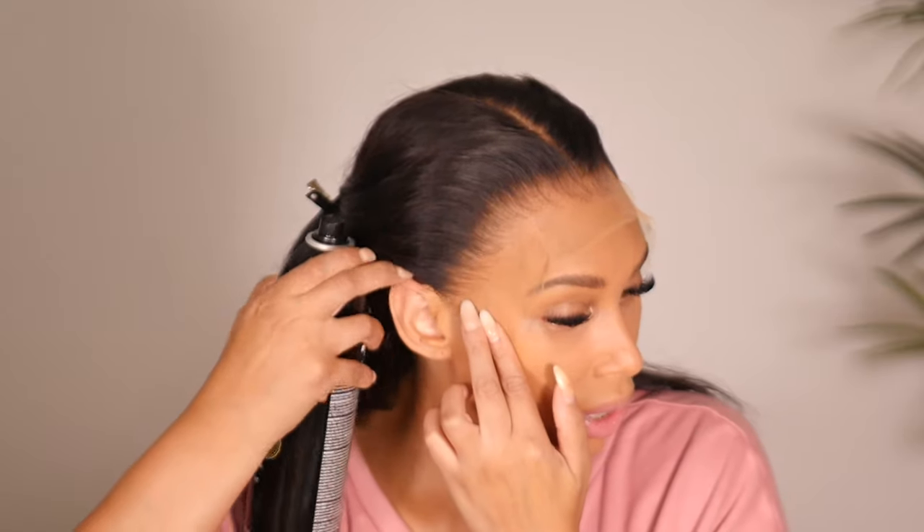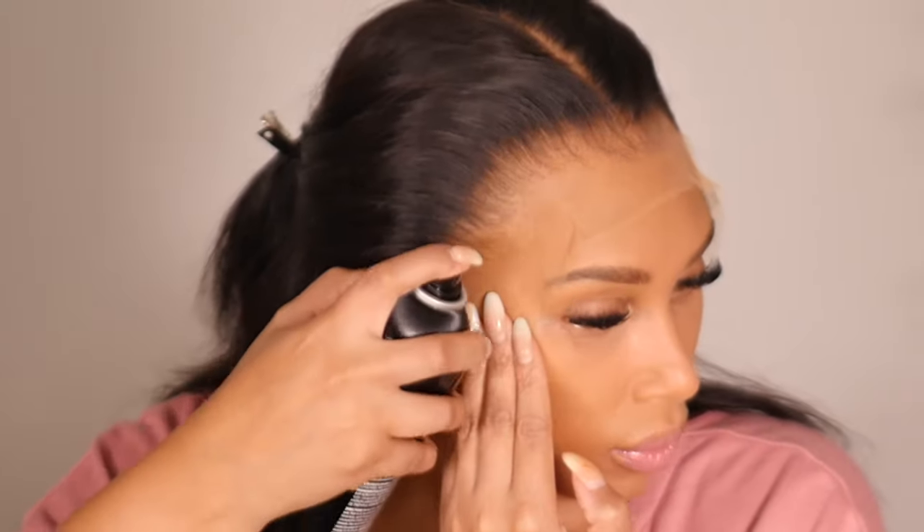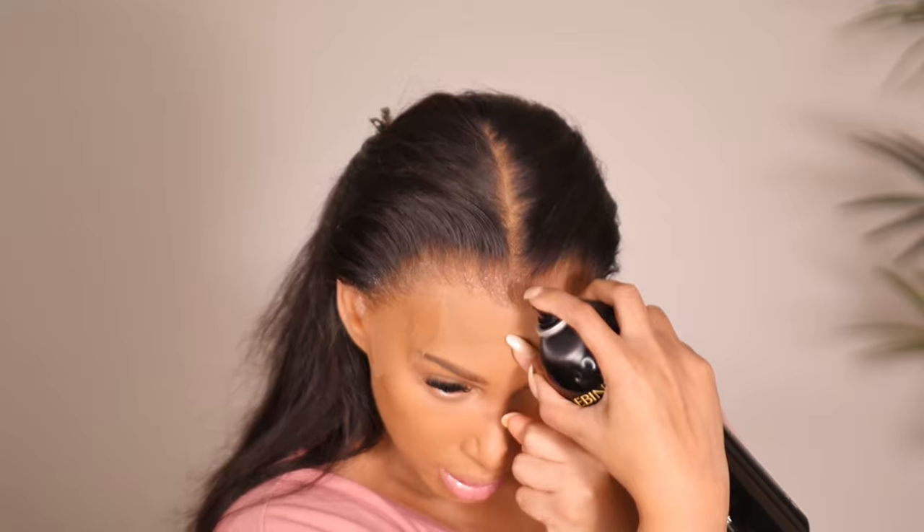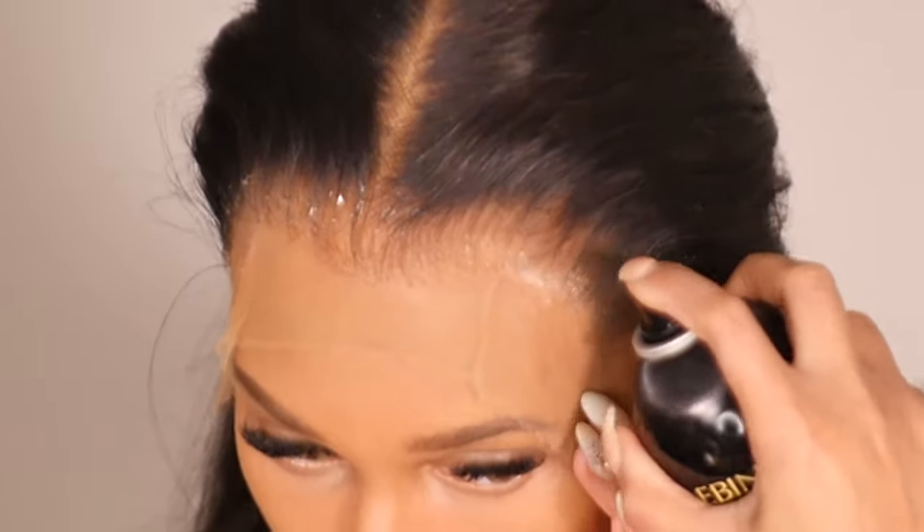I'm going to take the spray and start with the sides, making sure this area is as saturated as possible — moist but not running down your face. Spray into the hairline of the wig, not on the lace itself, because it will cause the lace to stick in areas you don't want. Just stay in that hairline, spray gently, and take your finger to push the spray back into the hairline of the wig.